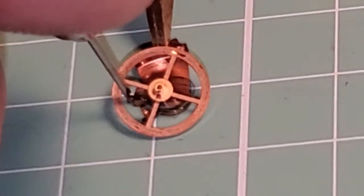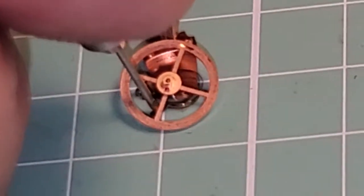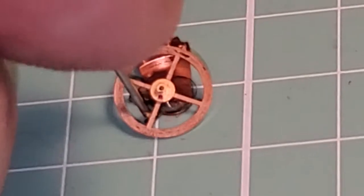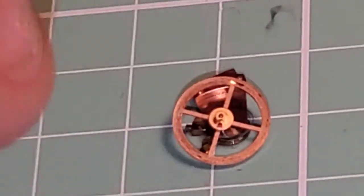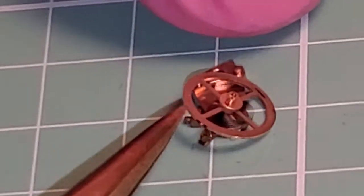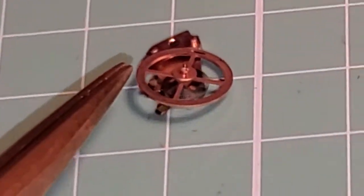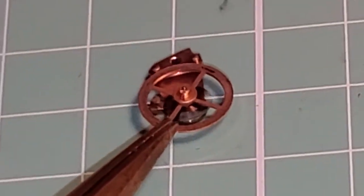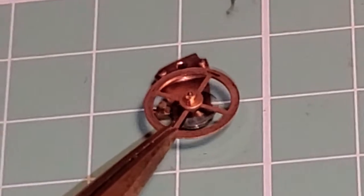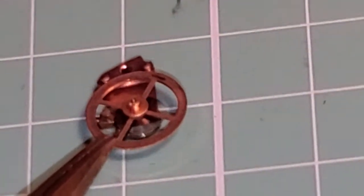Now I'm going to take the hairspring gate and turn it around 90 degrees to lock that hairspring in. Now I can tell using my 3D vision — if I put the balance in level — that the new hairspring is in good shape. You see how it all looks flat, concentric, equidistant, symmetric — even.